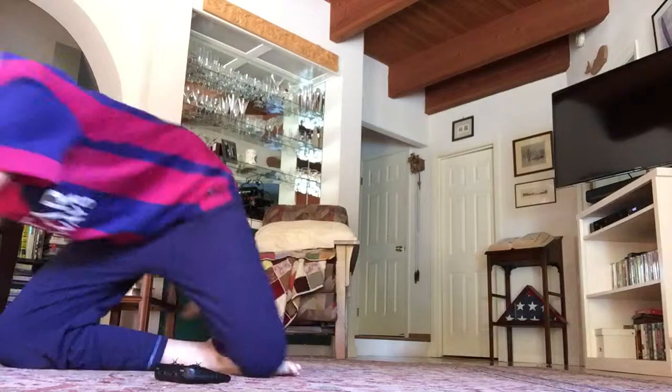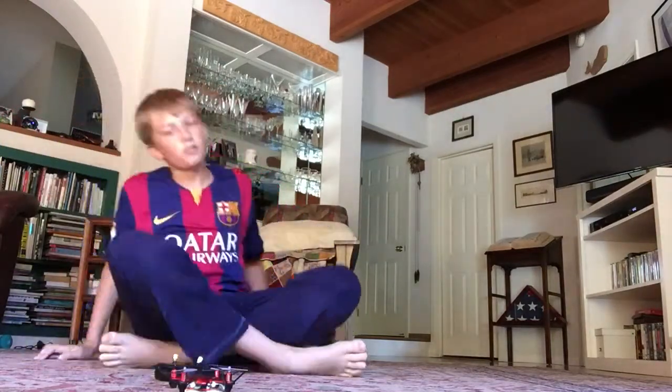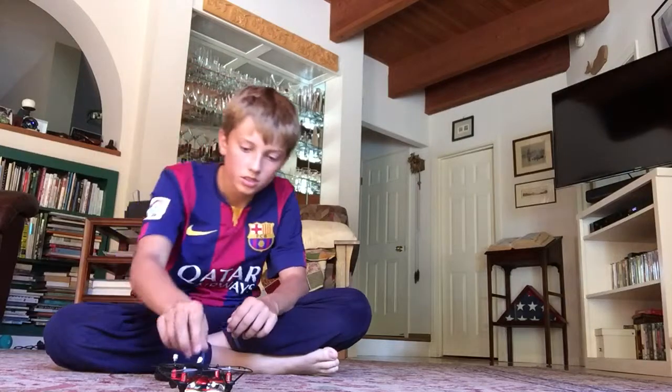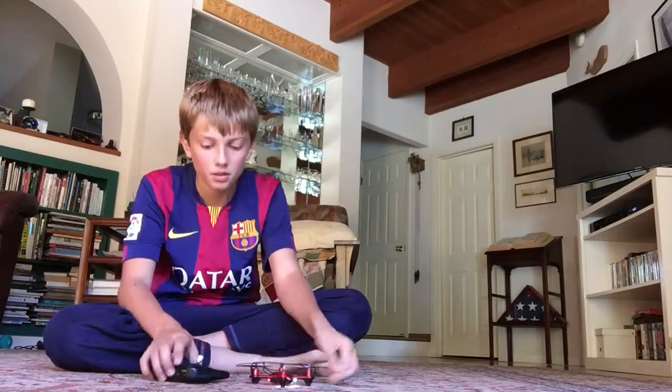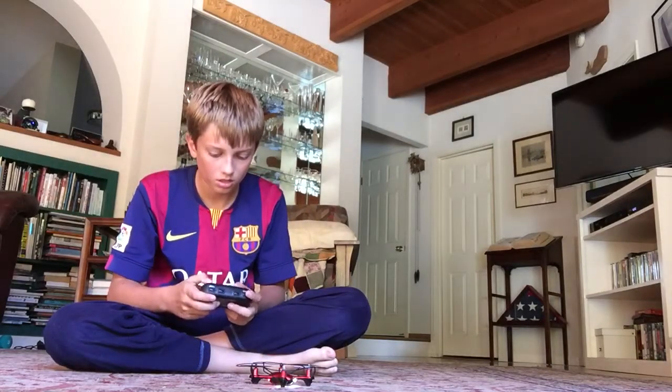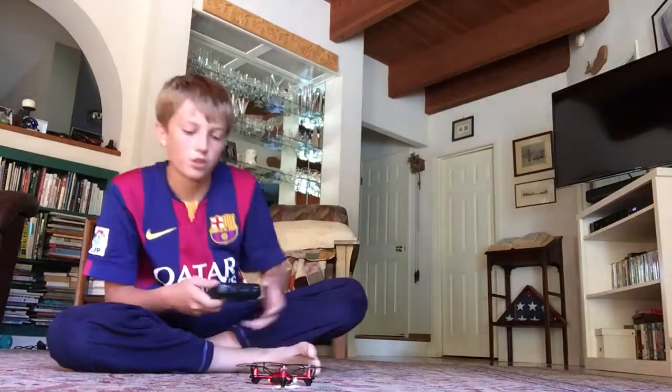The worst thing is when I first got this I started flying outside and it was pretty windy, and this thing is like light as paper. I'm just making sure the gyros are calibrating.